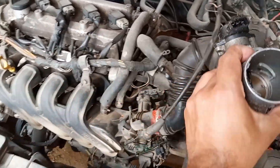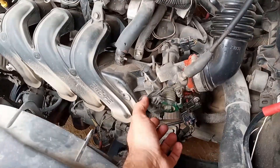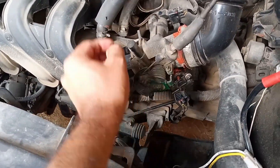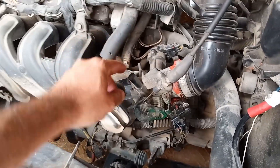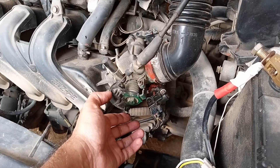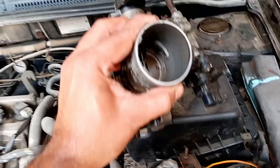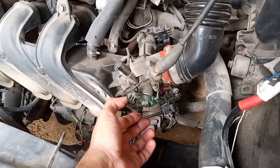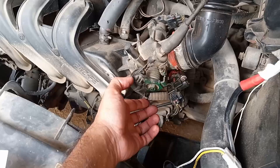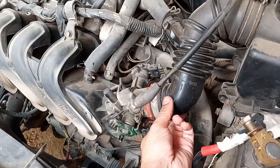Most of the time when you go to a mechanic to solve such problems, they remove the throttle body and clean it — which I think is unnecessary, because you can do the same without removing the throttle body. Simply remove this hose and you're ready to proceed.